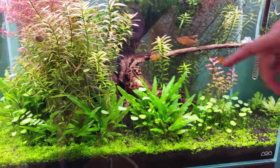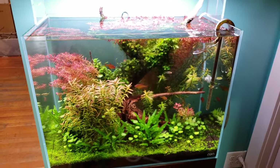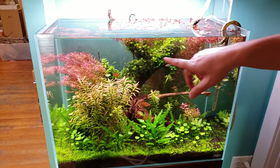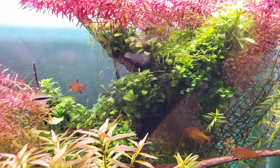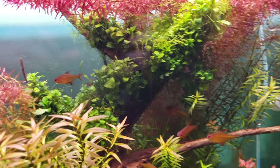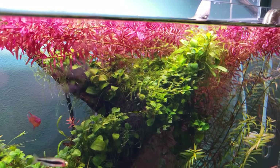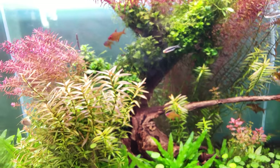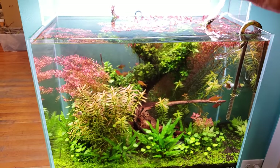For the hardscape, there's a single piece of cornwood — a very dense Southeast Asian style driftwood popular with aquascapers. Anubias nano petite is mounted as a canopy layer. These are very old clumps, since anubias is a very slow-growing plant that puts out maybe one leaf a month.